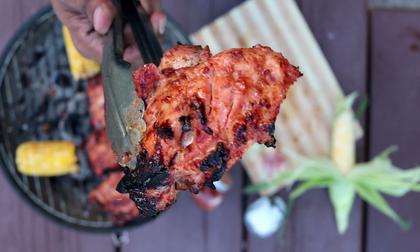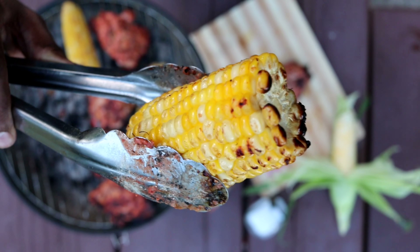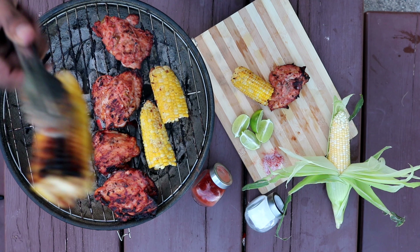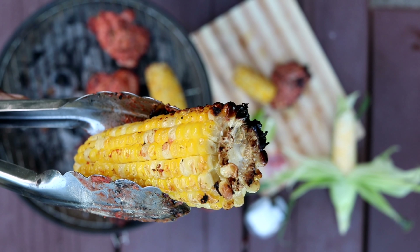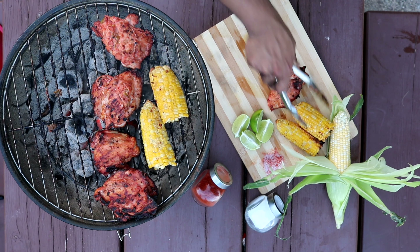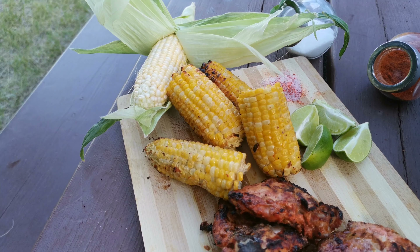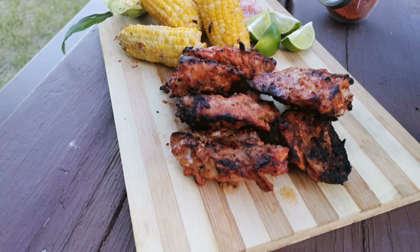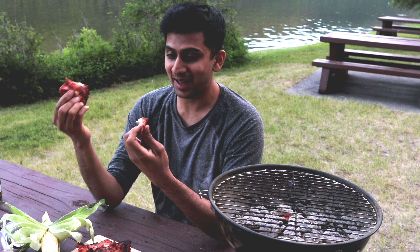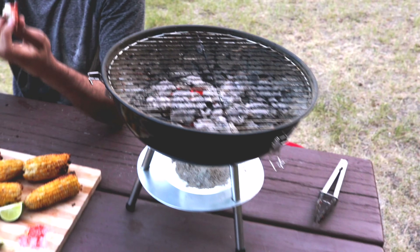Finally the tandoori chicken is ready to be transferred to the platter. I'm very happy with the tandoori chicken — the corn looks a bit burnt but the tandoori chicken came out good, so I'm very happy. Let me transfer all of it and I'm gonna eat. How does the food taste? It sucks — just kidding, it's so good! It's amazing, I like the way it's marinated, and in charcoal it's so good.